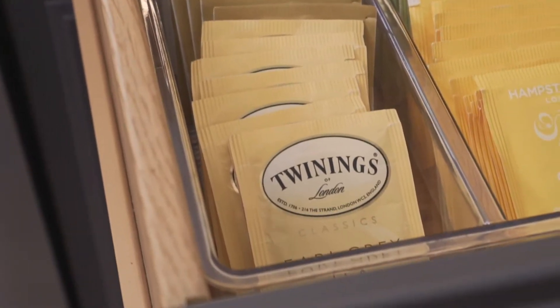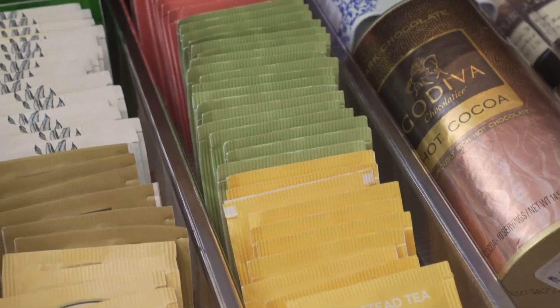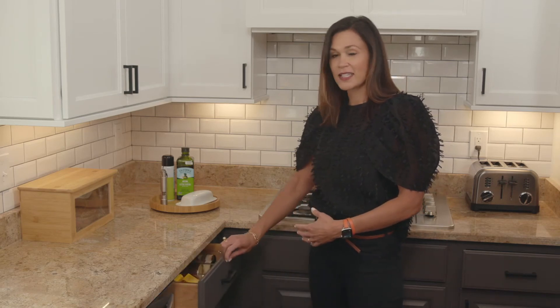The tea bags fit perfectly on one side. The right side that expands out helps me put tea boxes in different sizes, and I can use the right side for other size products related to tea. So it's a perfect use of the drawer and it's nice and tucked away.